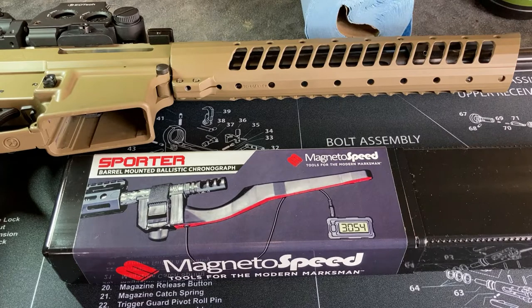I saw this on YouTube and different people were using it, and I thought maybe it'd be worth looking into. Because then I don't run into issues with getting the chronograph set up just right with lighting, angles, and consistency. I can attach this to the end of the barrel, and if I'm shooting at an angle up the hill at my range, it won't be as much of an issue.